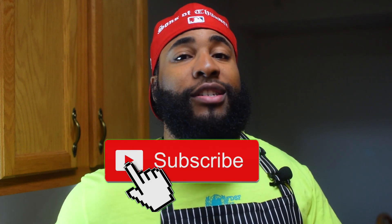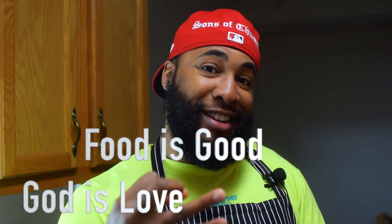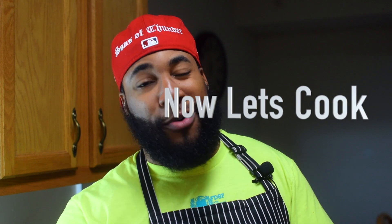And there you have it folks — birria tacos! This was my take on it. They were so amazing; the flavor is just bursting in your mouth. If you have the time, definitely give this recipe a try. If you do make it, tag me online — Instagram, YouTube, TikTok, Snapchat, add Blessed Jeff. If you enjoyed this video or learned anything at all, like the video, subscribe, and hit the bell so you don't miss an upload. God is love, food is good — now let's cook. Until next time, Blessed Squad, peace.